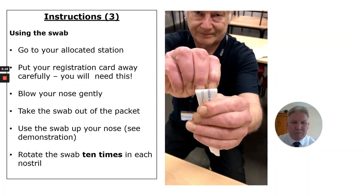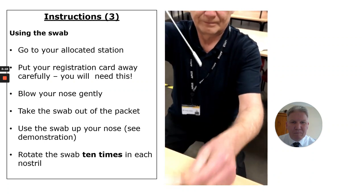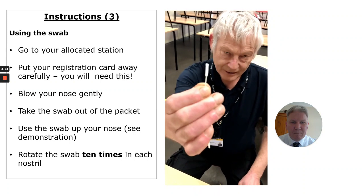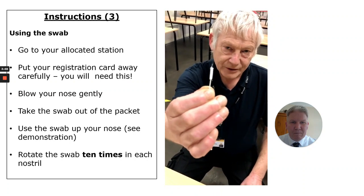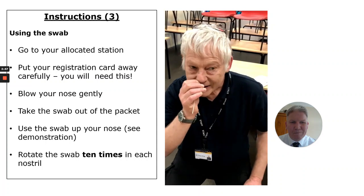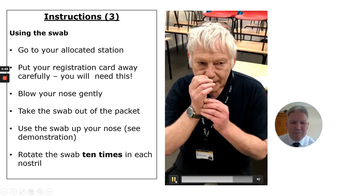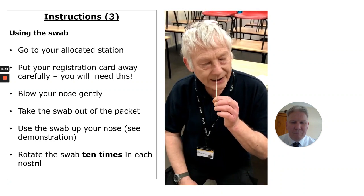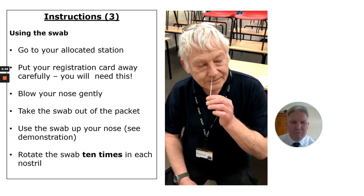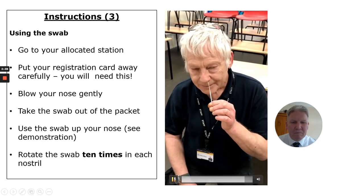Next, we get our swab out. Make sure you go to the section with the arrow — that's how you pull it out. That's how far the swab needs to go up your nose. You can work out how far by doing that and wobbling it — that's where it needs to go to. Rotate the swab ten times, out of the nostril, then the same again in the other nostril — ten times.